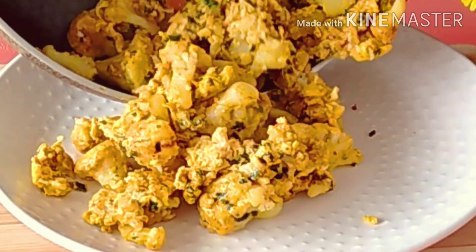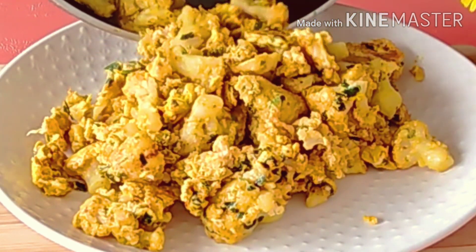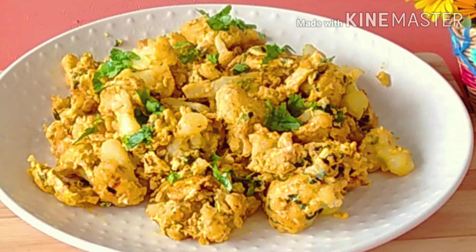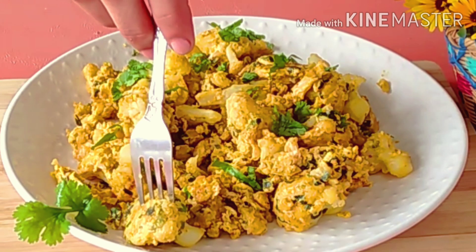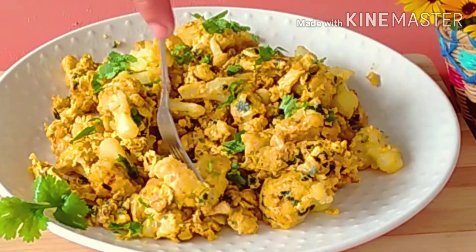Our recipe is ready to eat — it smells so delicious! It's healthy with very simple ingredients that are easy to prepare. If you like it, try it, and thank you for watching. Don't forget to like the video and subscribe to my channel.